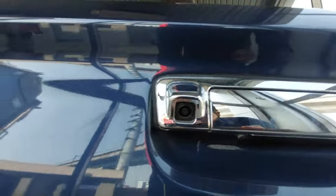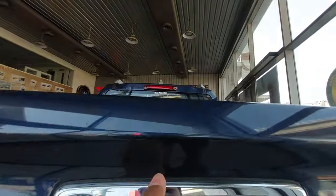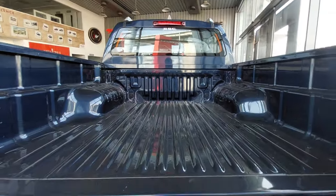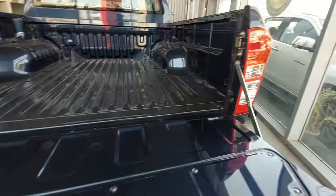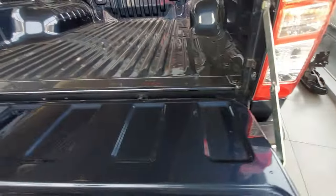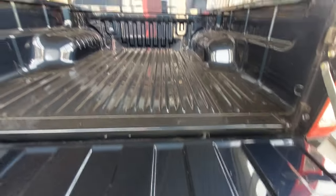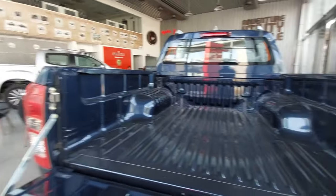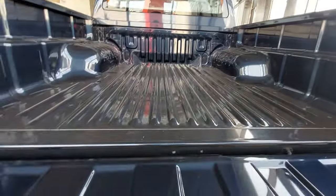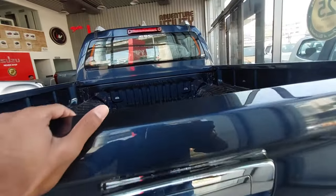There is a silencer, a handle, a camera, and a flatbed. People also customise the flatbed or simply keep it standard. There are no hydraulic hinges — just normal hinges. There is one high-mount stop lamp.